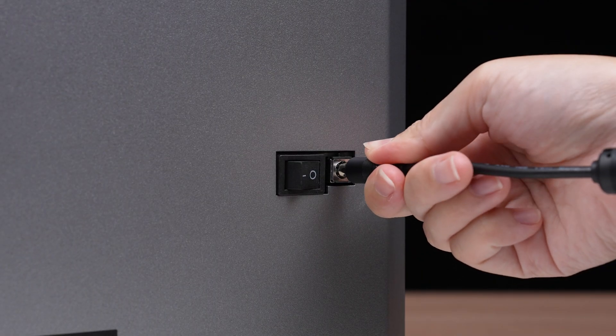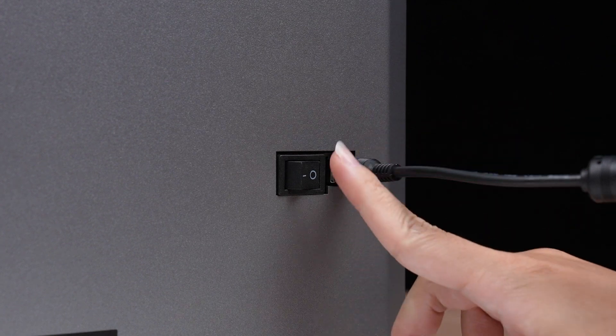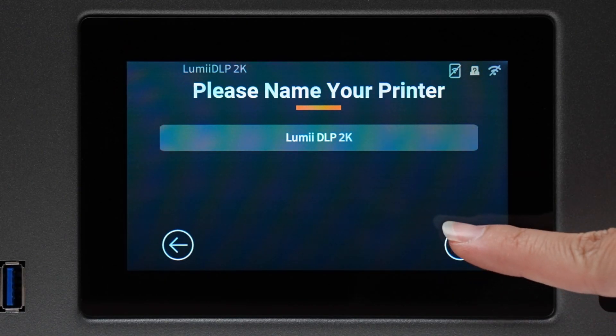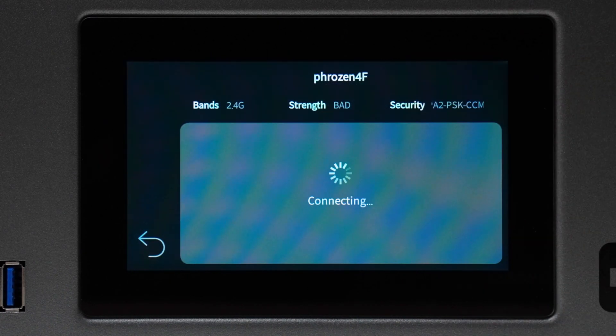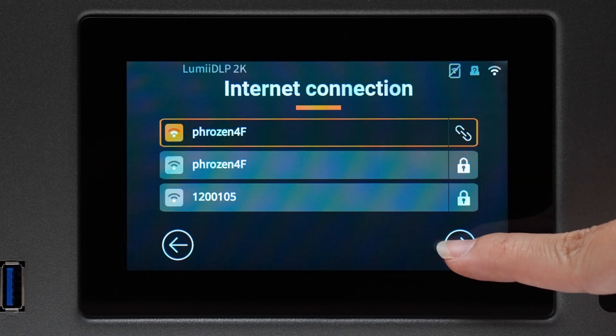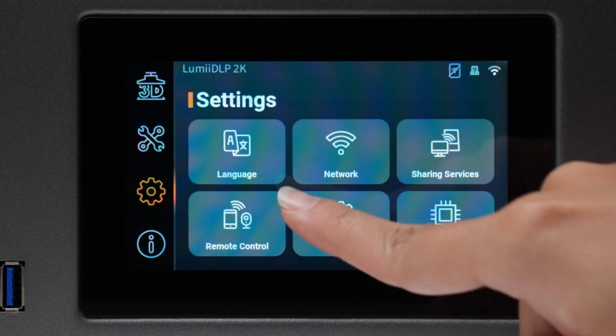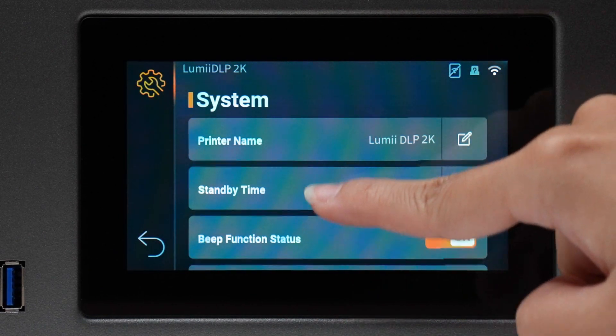Once you've plugged in the power cable and turned on the printer, we can begin the initial setup. After powering on the printer for the first time, follow the on-screen instructions to complete the initial setup. If you missed the tutorial, you can easily revisit it by navigating to initial setup in the system menu.